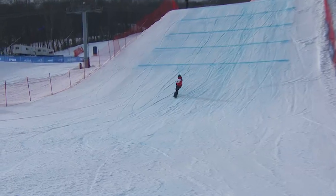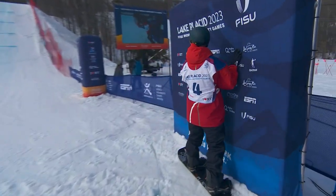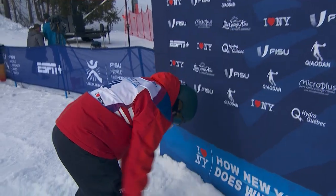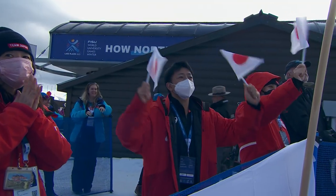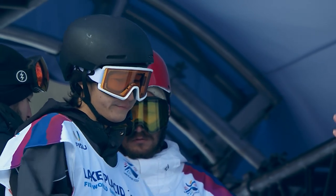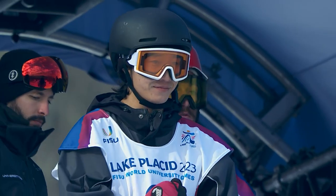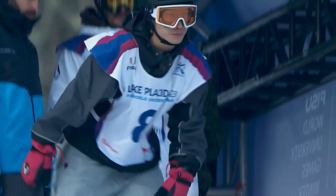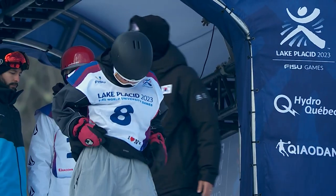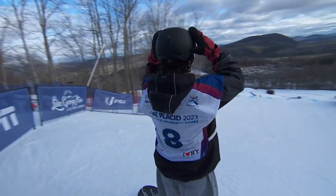And then that dub back 10. Oh, there we go. Woo-hoo! Regular foot and rider out.